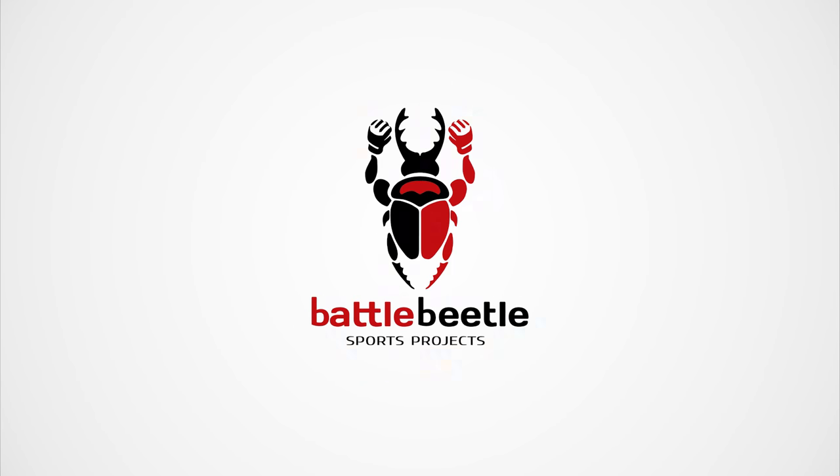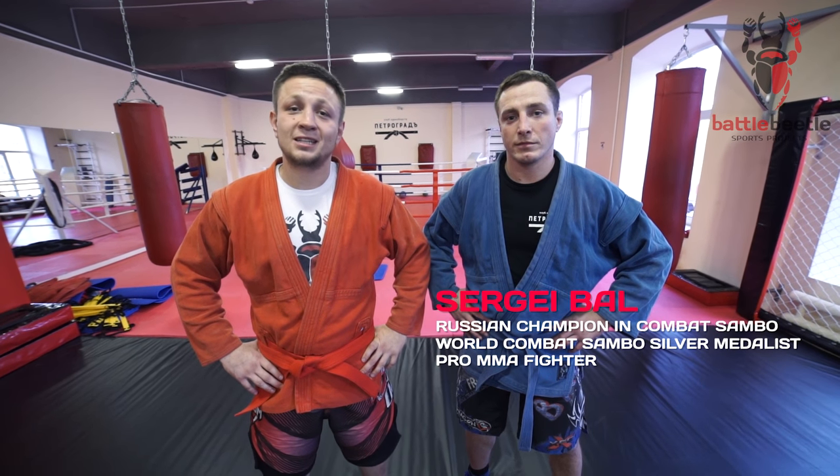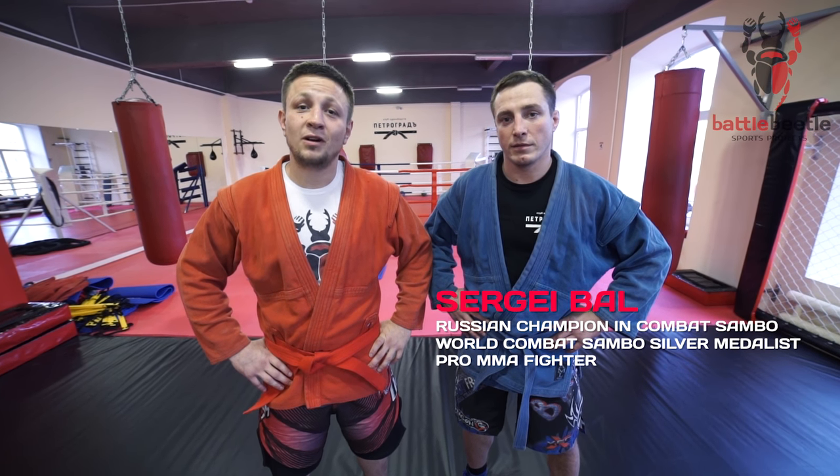Battle Beetle Sports Project. It's Battle Beetle Project. Today we're visiting Petrograd Club again. Sergei Bell is with us. He promised to show us a couple of leg submissions, so it's gonna be a fun day.